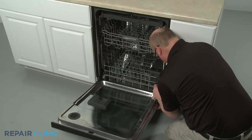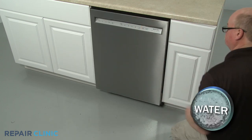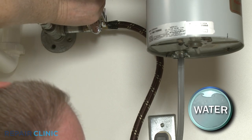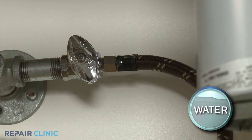In order to replace components like the dish rack roller assemblies, heating element, and drain pump, you will need to fully uninstall the dishwasher. If necessary to provide more slack, use the adjustable wrench to unthread the water supply line from the valve. Be prepared for some water to spill.